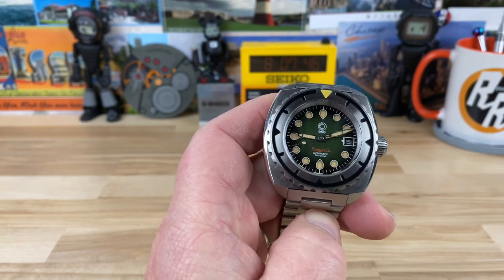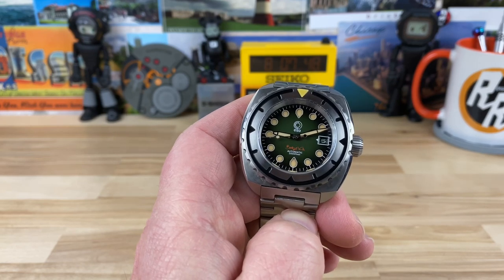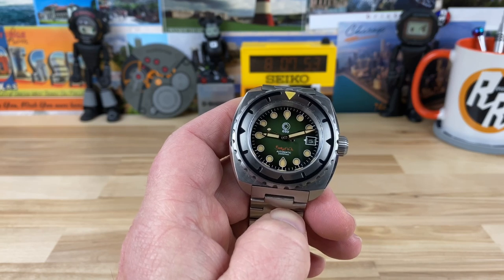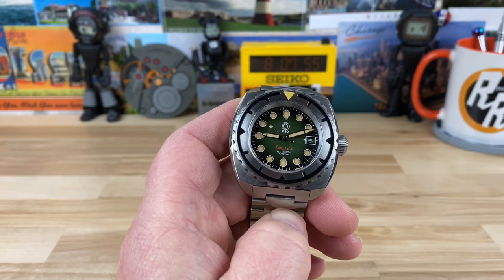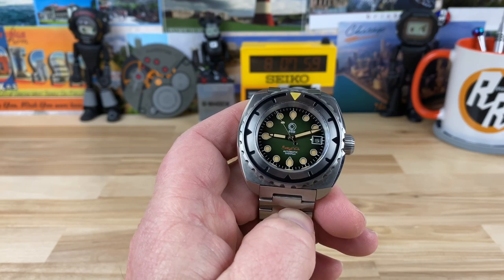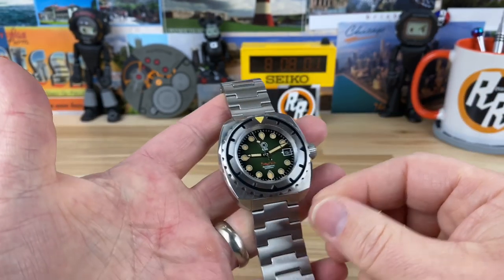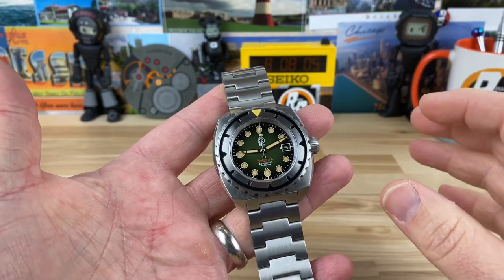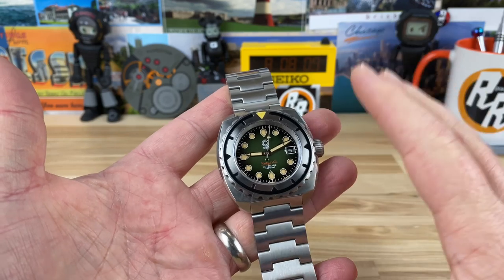Just like a lot of microbrands that don't do the crowdfunding or the Kickstarter sort of thing, when they do these pre-orders, you remove yourself from that type of venue and enter directly into a relationship with the brand owners, and that gives you the best deal possible. The pre-order on this is $599.